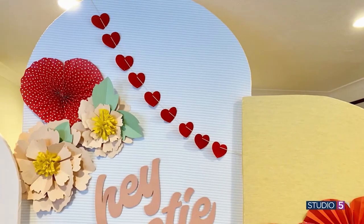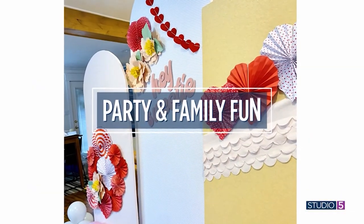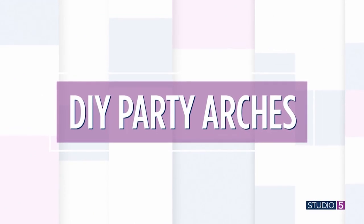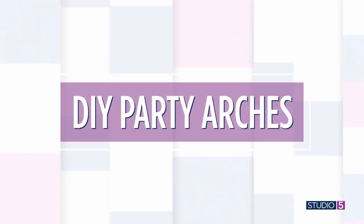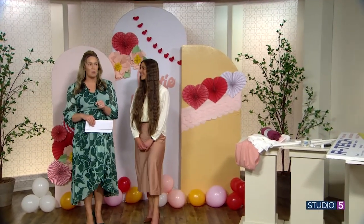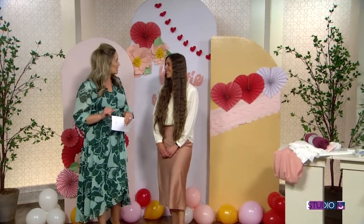You've got a year of parties ahead and to set the tone each time you can bring out your set of party arches. Have you seen these things? We're pretty certain you would never spend the money to buy them if you knew how easy it was to make them. Studio 5 creative contributor Kelly Lonecker is here to show us how to make them and show off that price tag — coming in at under $25 each.